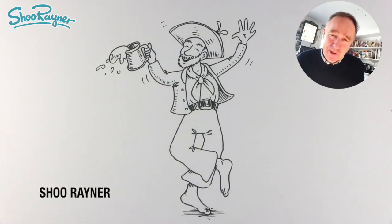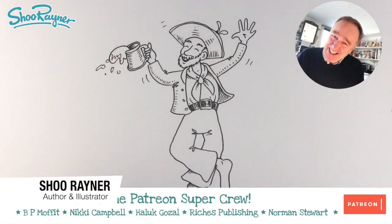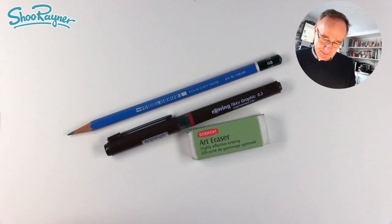Hey shooby-doodlers, we are going to draw a drunken sailor. You are going to need a pencil, a pen, and an eraser.